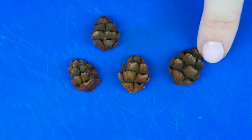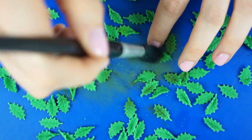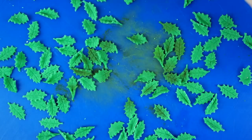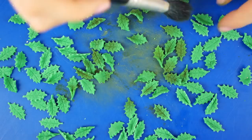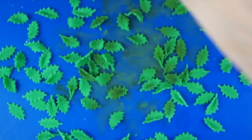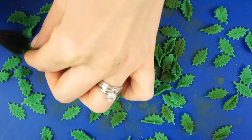My holly leaves have now hardened slightly, and I've got some green edible tints — an apple green, a foliage green, and a woodland green. With a large fluffy brush I take some of those colors and dust them over the top to add different shades of green, so it will look a bit more natural when they're applied to the cake.